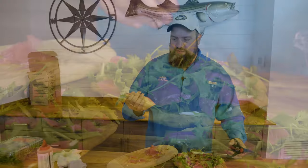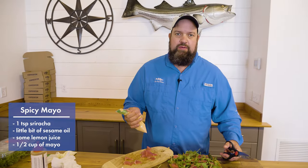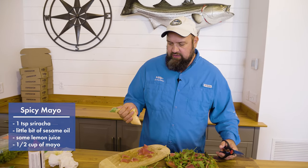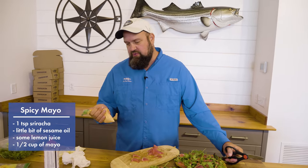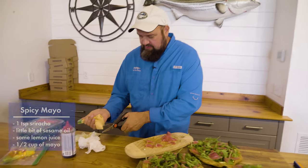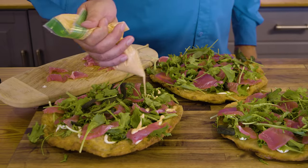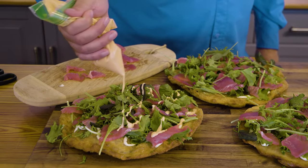Our second sauce is a spicy mayonnaise. This is nothing more than about a tablespoon of sriracha, a little bit of toasted sesame oil, and some lemon juice. We've put it in a little Ziploc bag and we're just going to drizzle that on there real nice.